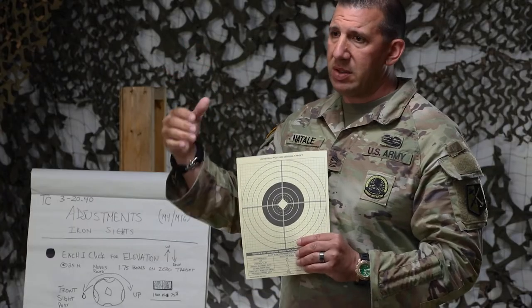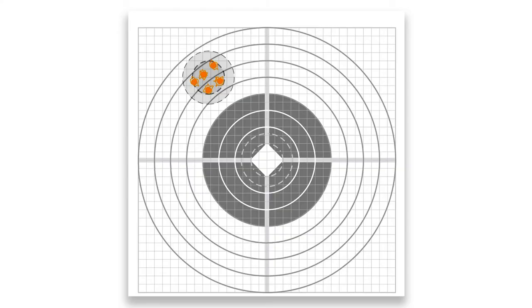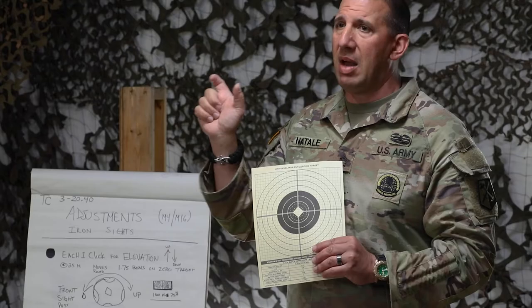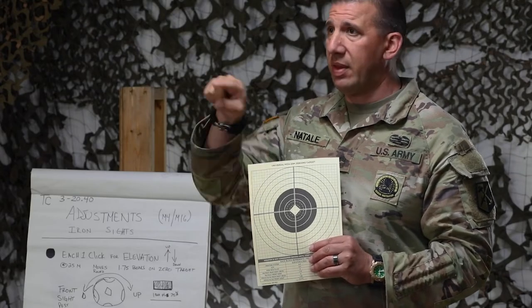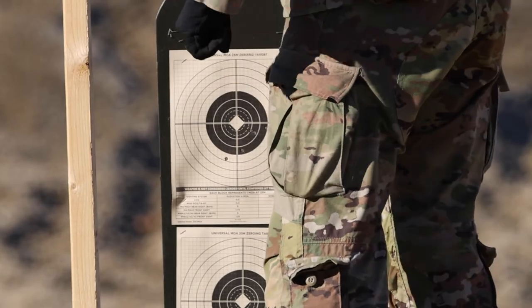Those five rounds — four out of five — have to be within a circle no more than six boxes wide. The allowable tolerance is six minute of angle, or six box widths, in diameter. The soldier will fire those five rounds.